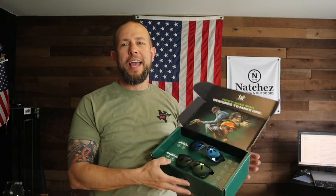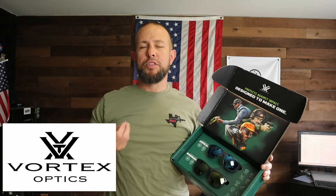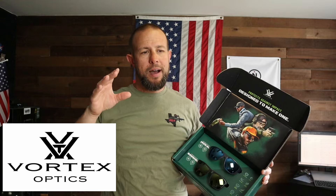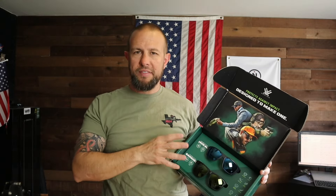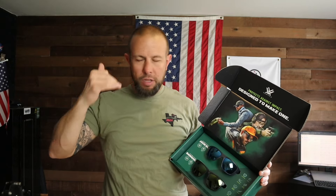Quick look at the new Vortex sunglasses. Vortex Optics just came out with two new pairs of sunglasses. What I like most about them is they can be used at more than just the range — they're rated for the range and have some ballistic protection — but they look like normal sunglasses, so you can use them as your EDC sunglasses. Range, hunting, fishing, tooling around in town, whatever you're doing.